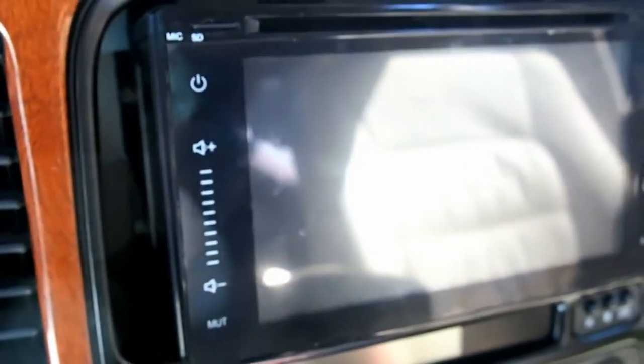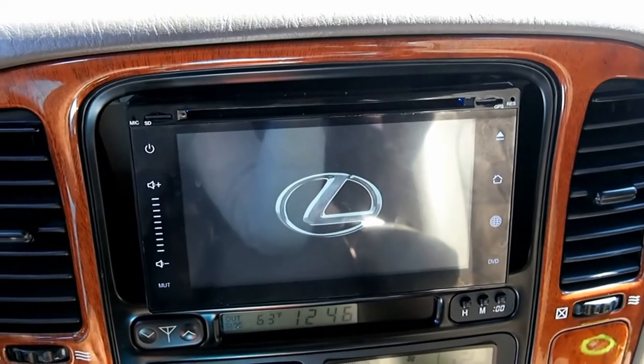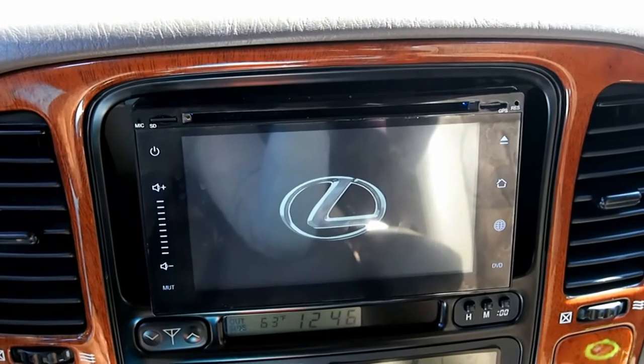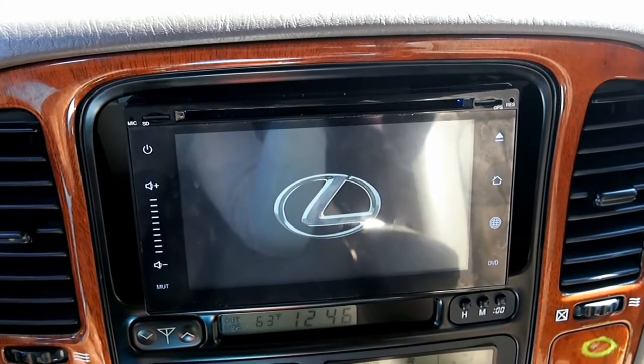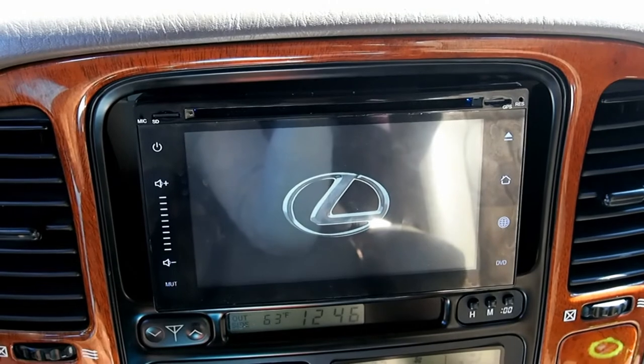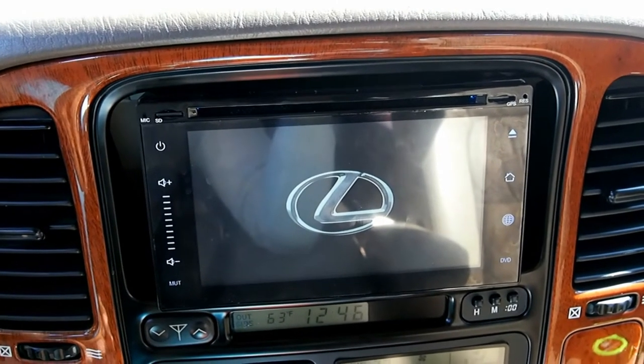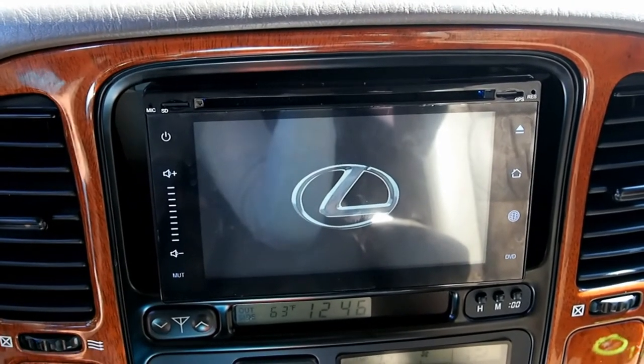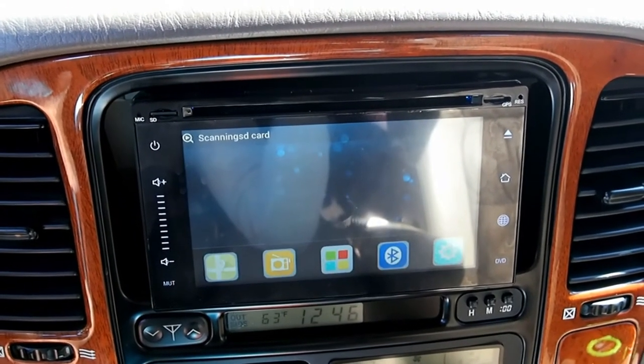Regarding speed: the non-DVD units claim to utilize quick boot, booting up in two seconds or less than ten seconds. As you can see, that is not the case with this DVD unit. And this one doesn't even seem to have a sleep mode — if I turn it on, turn it off, and turn it right back on, it's going to take the same 30-some odd seconds to boot up.